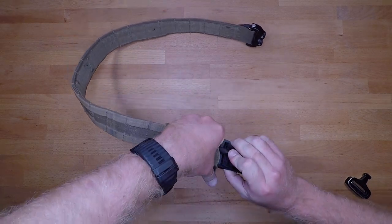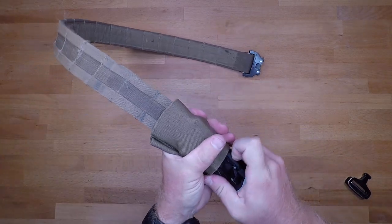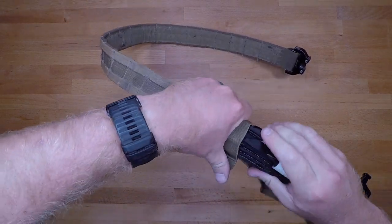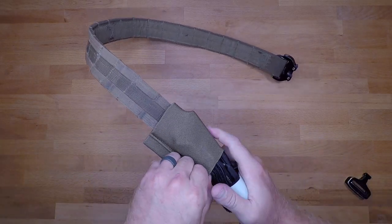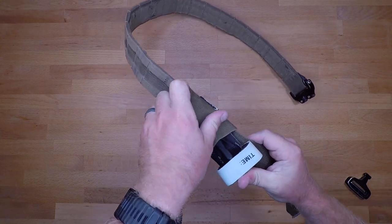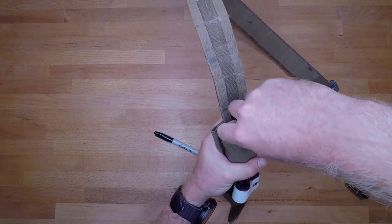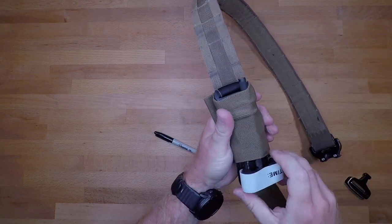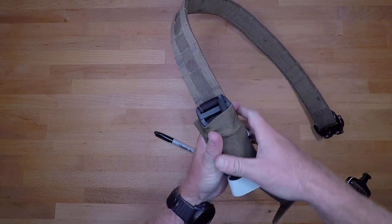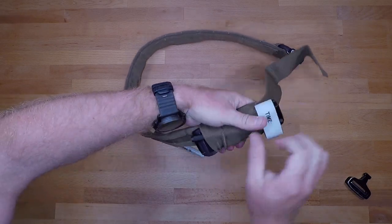With the belt on, pushing the tourniquet through is a little more challenging. There are some belts out there that have velcro in the middle of them, which adds resistance. Just practice rotating the tourniquet slightly as you insert it — that will help. Once it's all the way through, make sure everything looks nice and square.